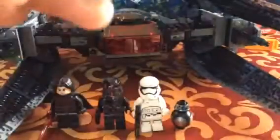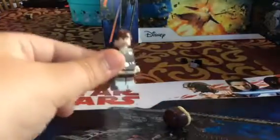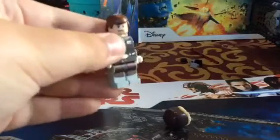This one is Han Solo Hoth. I won't just be reviewing the main set but I will also be reviewing Han Solo Hoth, so we'll do that first. He looks like a pretty good minifigure. That surprised, kind of scared face is pretty good. The hair is fine.